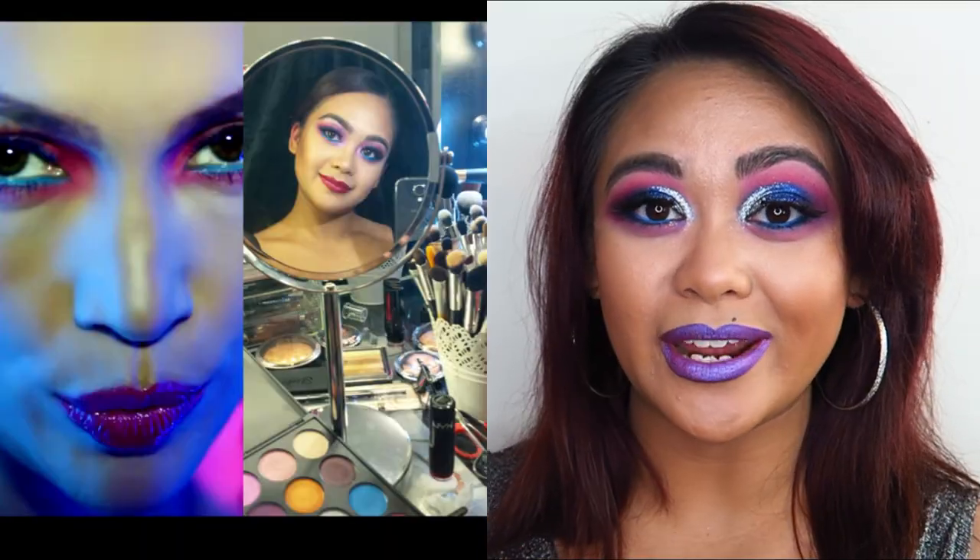Today's video is going to be a makeup tutorial on this look that I have going on right here. I just wanted to be a little bit creative — I was feeling a little bit down, and nothing picks me up better than a good face of full-on glam, colorful makeup. So I got a bit out of my comfort zone today. It actually reminds me a lot of a very old-school JLo-inspired look I did way back on Instagram during the 100 Days of Makeup Challenge.